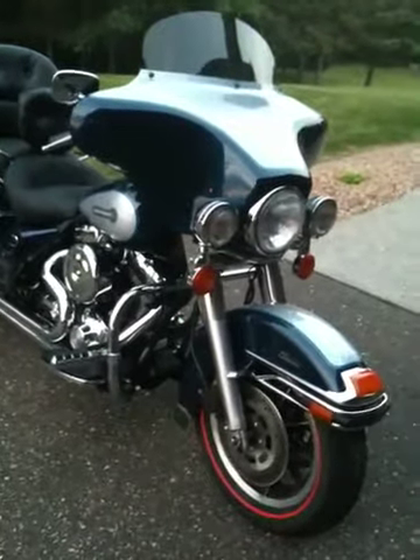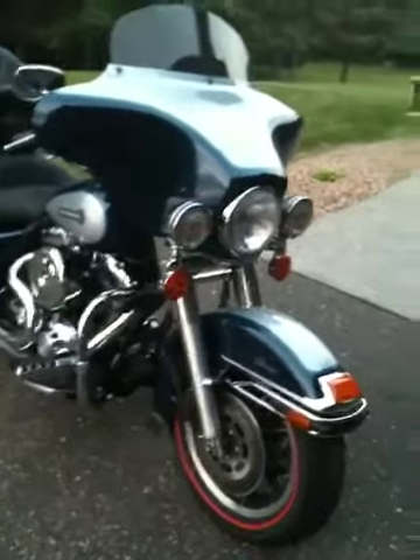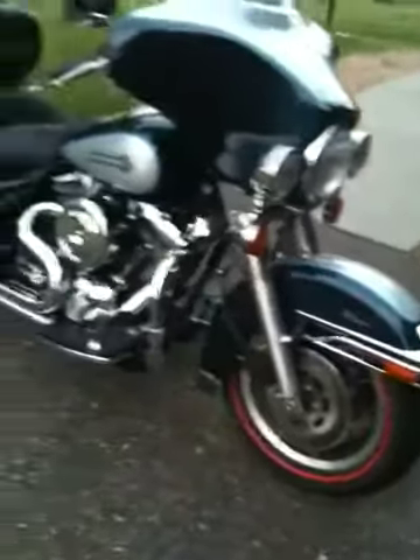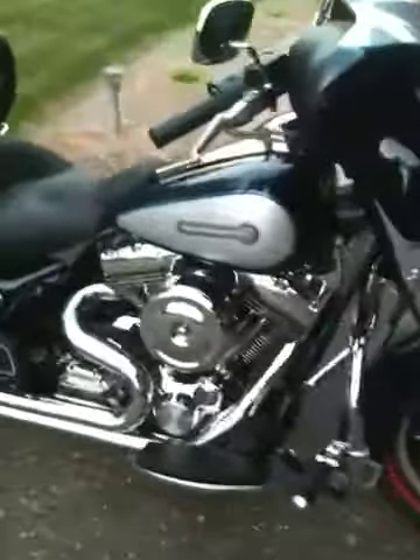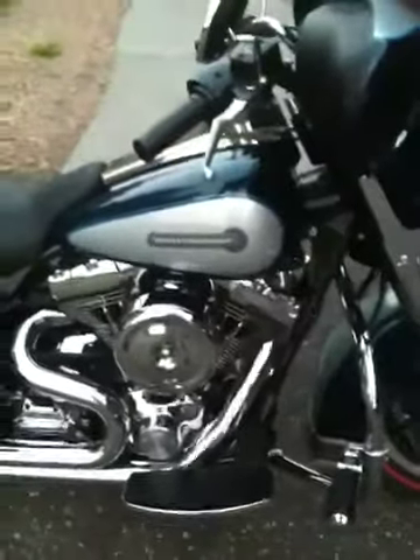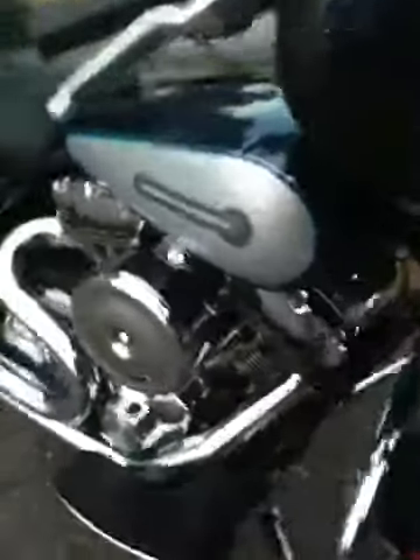Taking a video of the '99 Harley-Davidson Electra Glide Classic. It's got new tires front and rear. It's a 107 cubic inch with gear driven cams, Woods carburetor, K&N air filter, Baker 6 speed — you can see right there.